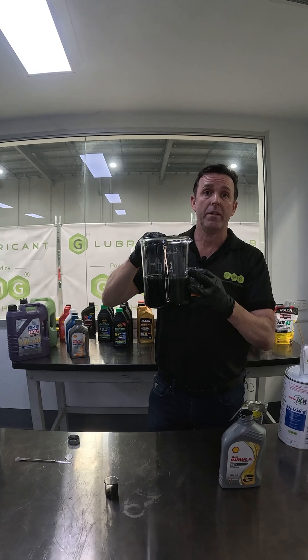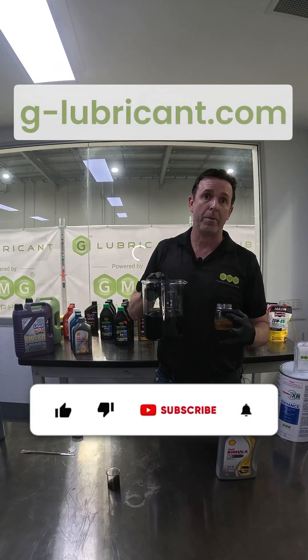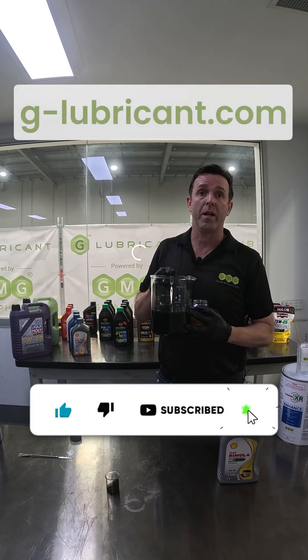If you want to purchase our Geolubricant and see some fuel savings, head to our website g-lubricant.com. Hit the like button and subscribe to future updates on our products.